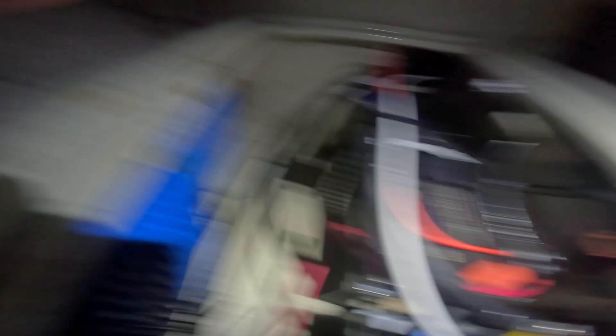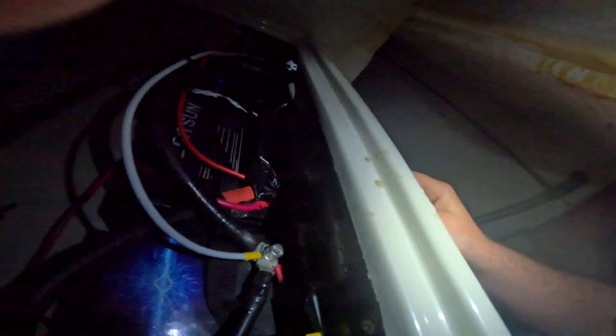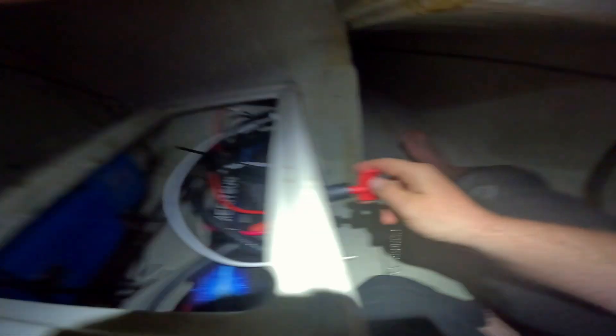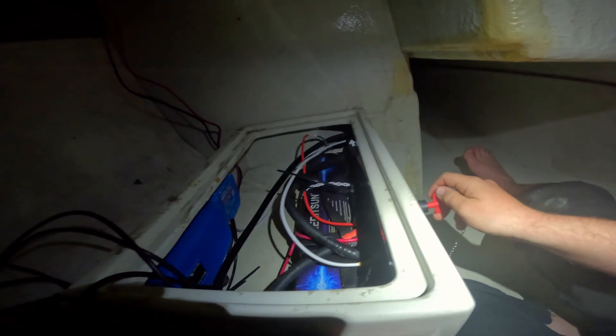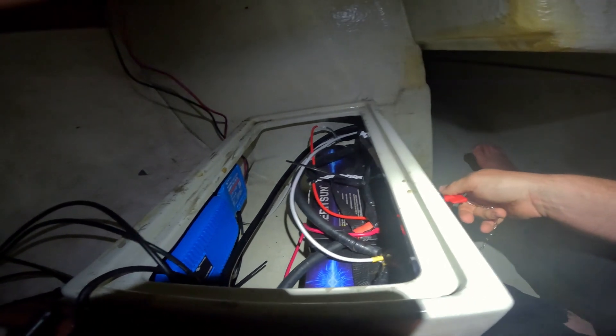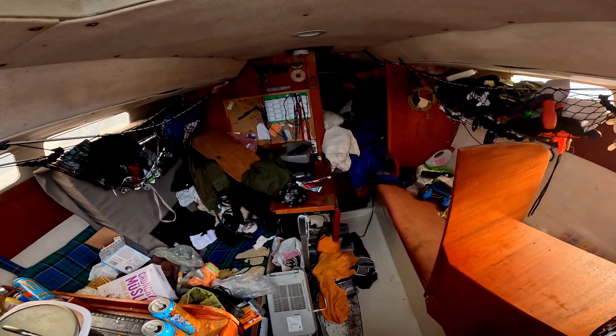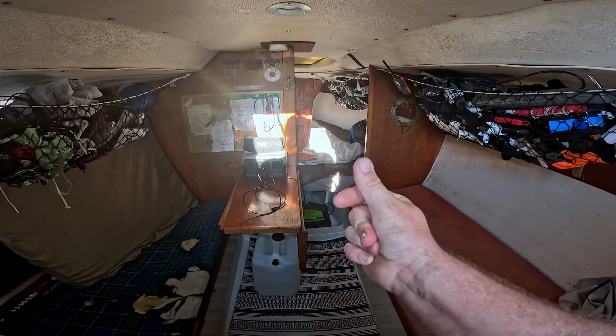I pressed the fuse, key's ready, I'm wearing safety glasses — here goes nothing. Works! That's pretty sweet. I've been looking forward to this — I've been living like this for the past month. It's been three weeks now.